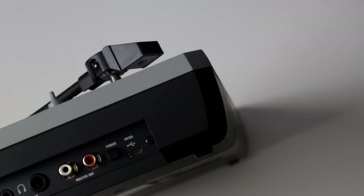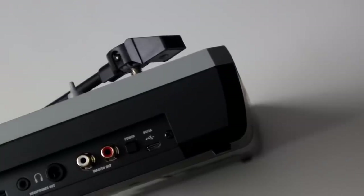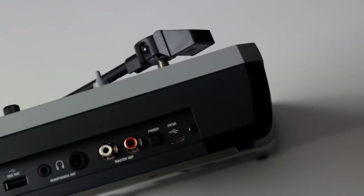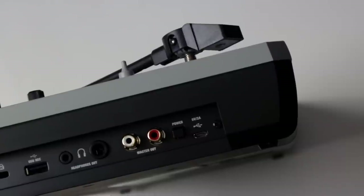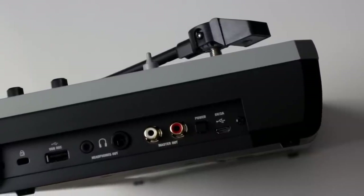Now let's take a closer look at the connections of this one — it's not a lot to brag about, but it is what it is. Going from right to left here: first we have the USB connection that it gets its power from, and I would love to see a USB-C connection here, but unfortunately this is micro-USB. Next to that we have the power button, the master output on RCA jacks, and two different headphone outputs — one big jack and one small jack. That's nice to see.